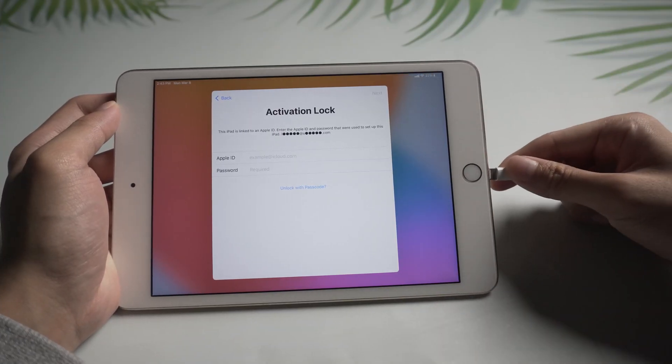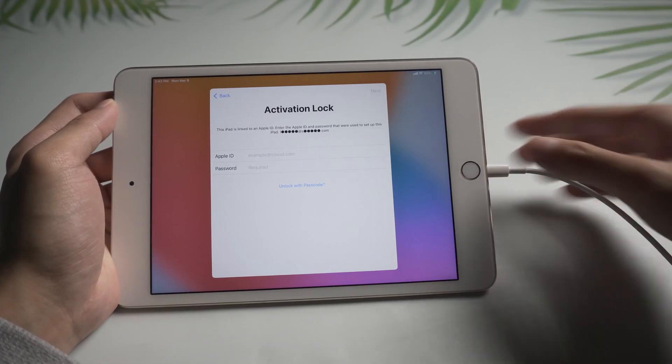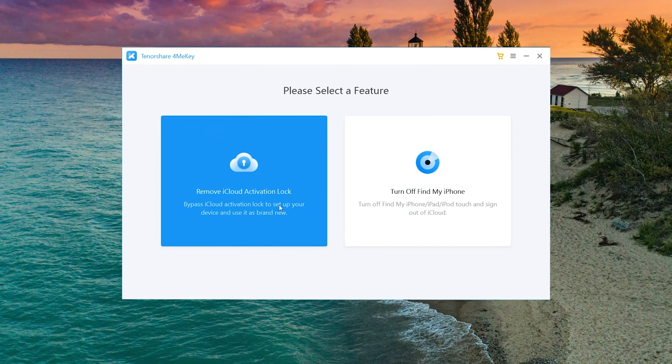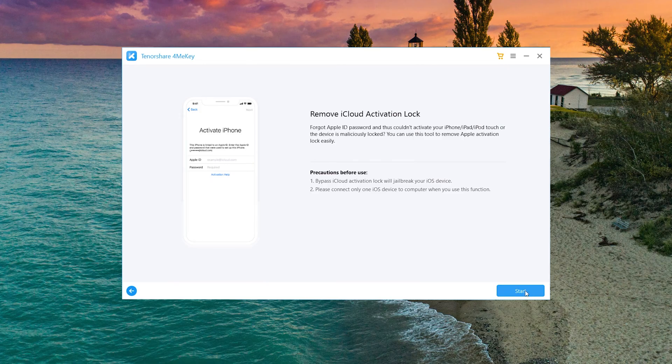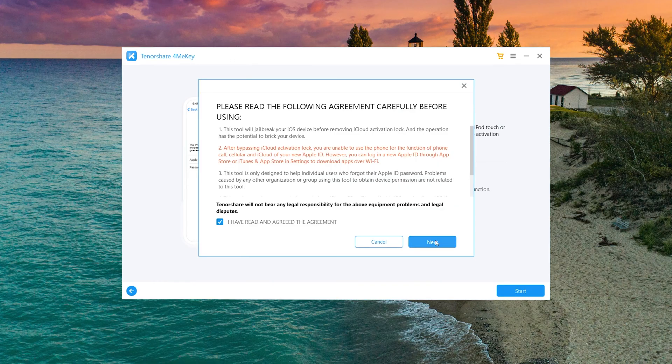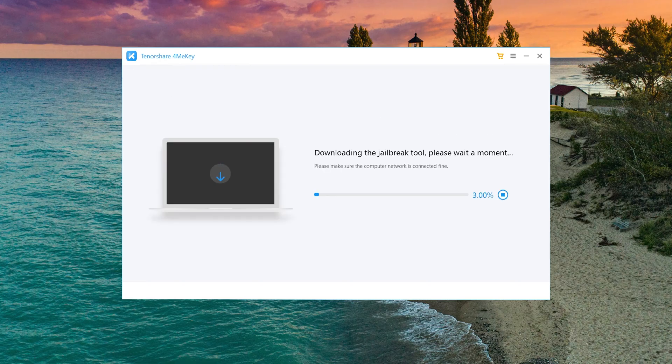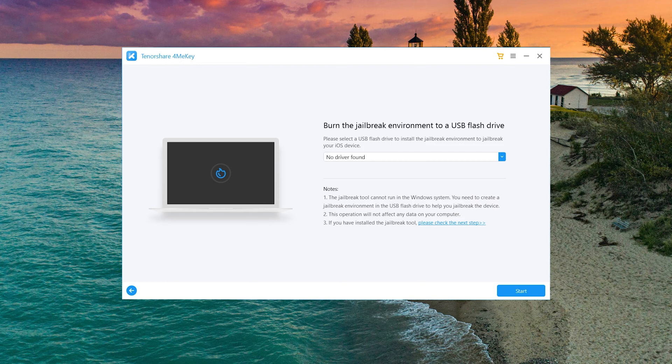Then connect your iPad with a USB cable. Select 'Remove iCloud Activation Lock' and tap the blue button to proceed. Once connected, your device will download the jailbreak tool automatically.